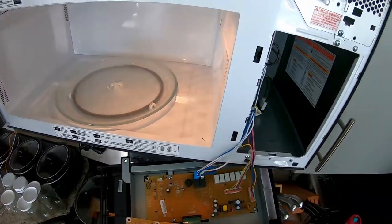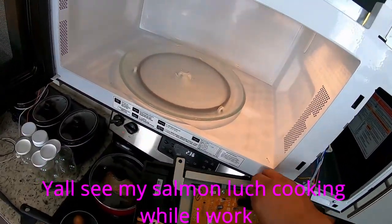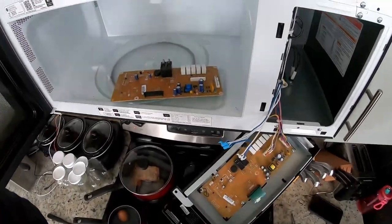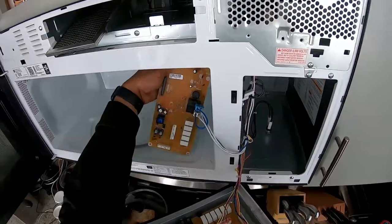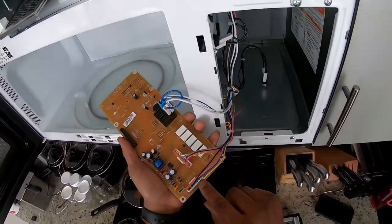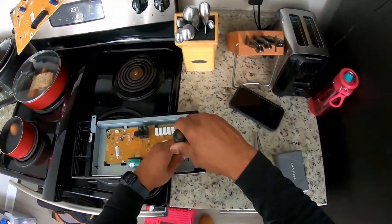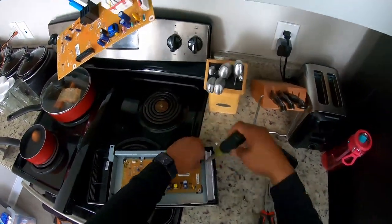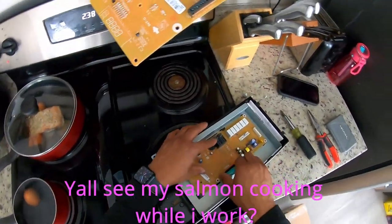I see one port that's not here, but we're not going to be using that for this model. This almost didn't even require a video. This plug right here is going to connect to the touch panel.